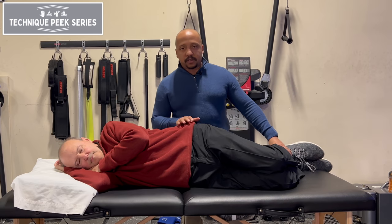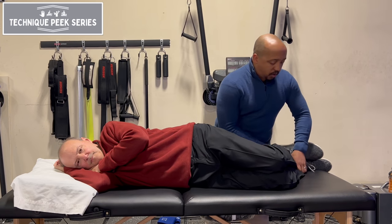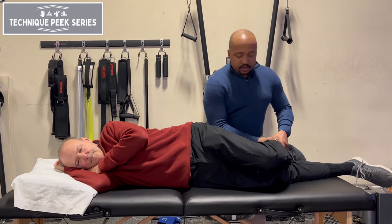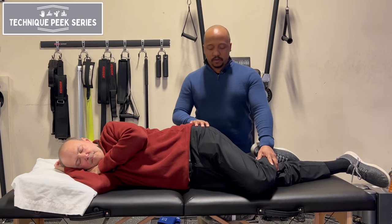Normally you want to have your patient lying here. We're going to have Rob laying on his right side. We're going to take that lower leg and straighten it out. This puts him in a nice position so that you can have that piriformis go into a stretch.